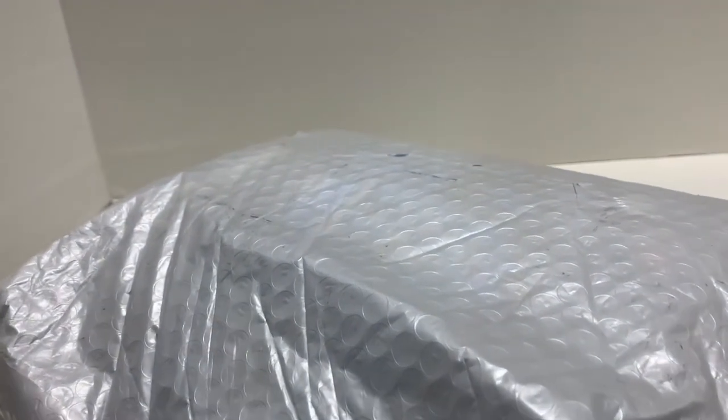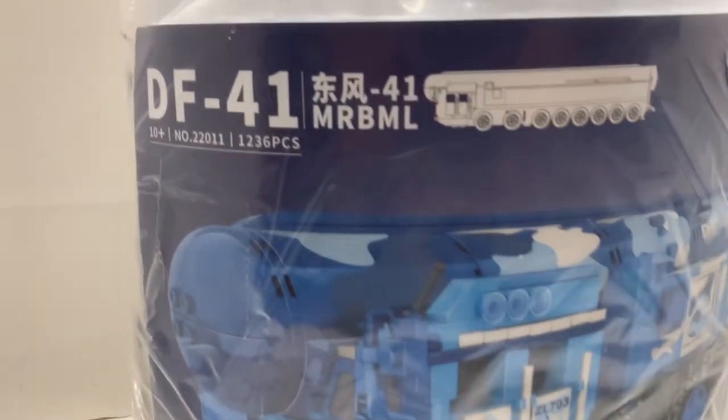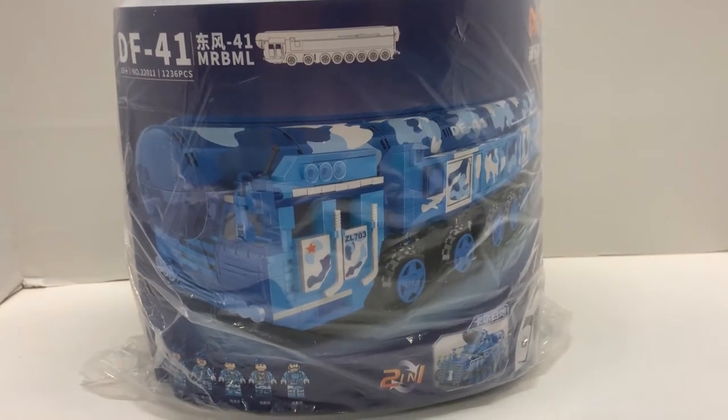I got a package from China. And here we have a set — it's a ballistic missile carrier, the DF-41. Six pieces. I got this from AliExpress for about $44.